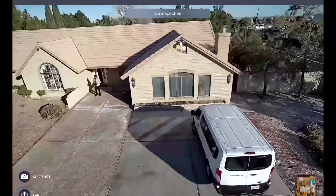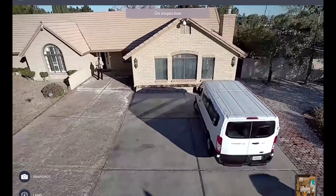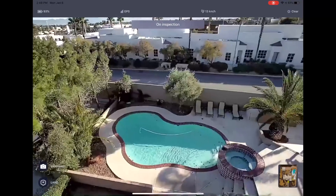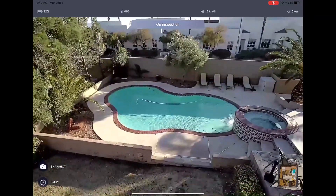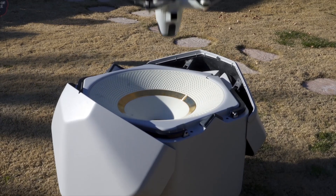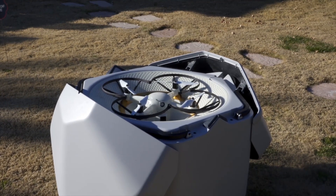I tried this out in a residential location, and the system is great for people who have large properties. But I also think there is a commercial usage too, like industry, agricultural, storage facilities, and car dealerships — basically any large space would benefit from a security system like this. As a person that reviews tech, there's very little that gets me so excited like this did, but this was really amazing to see how it worked.